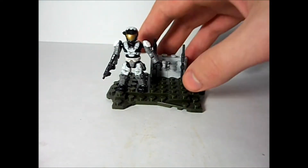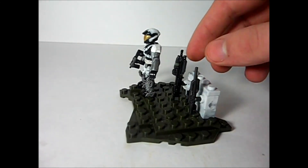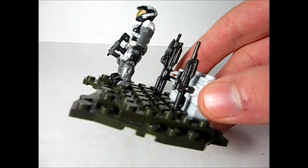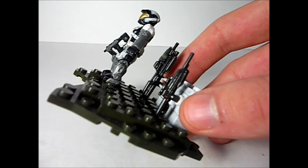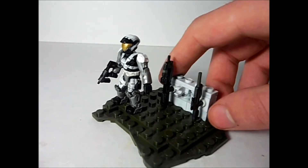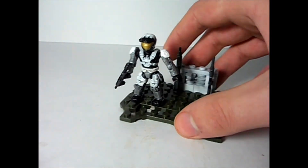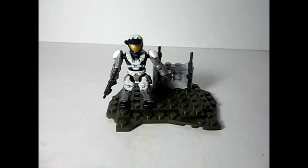He does come with a second generation SMG, a Reach-style Assault Rifle, and that's got some pretty good details — so I'd recommend this set just to get that weapon — and a Battle Rifle. The figure itself is pretty cool. Is it fantastic? Maybe not, but I think it was okay. In the end, it's okay.